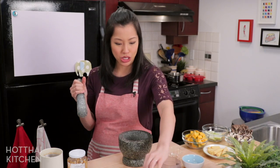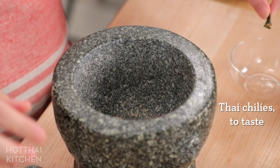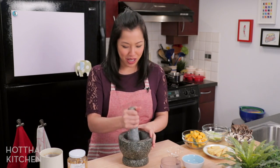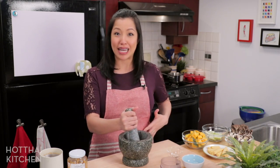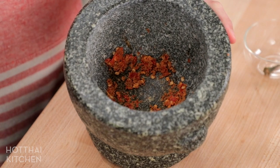I'm also going to add one Thai chili, because chilies and pepper give very different kinds of spiciness. You don't have to add the chili, but this baby's got to learn to eat spicy food!